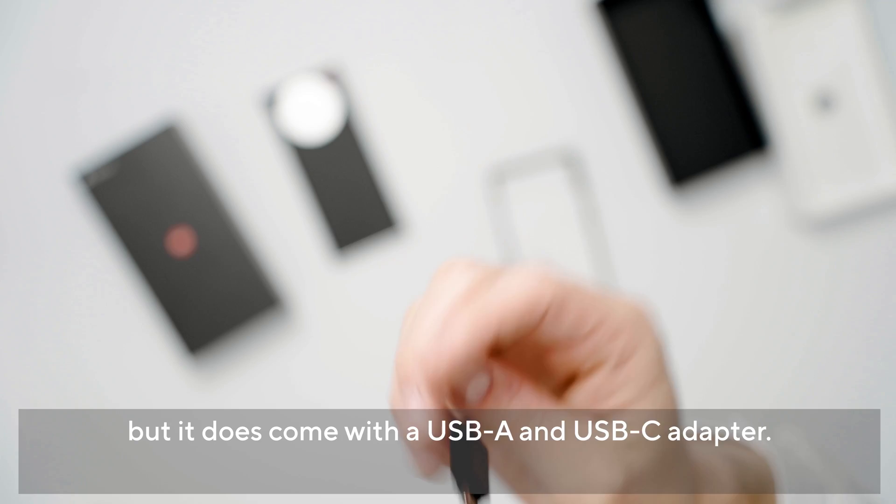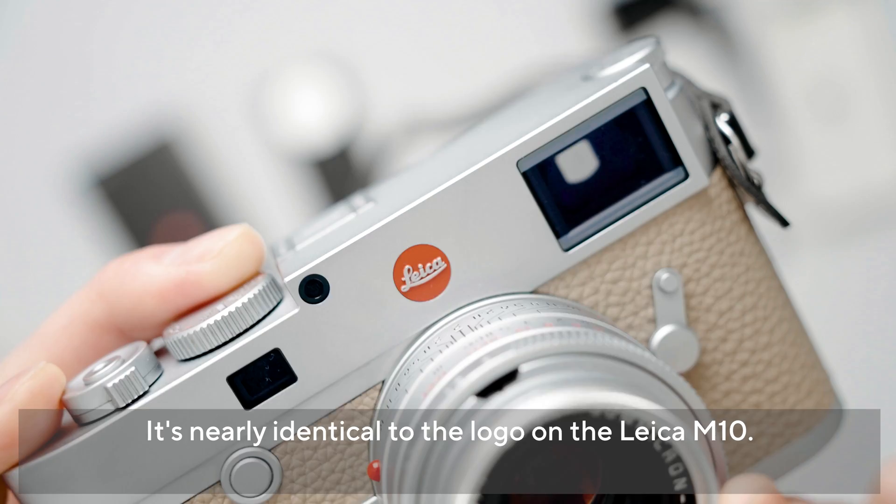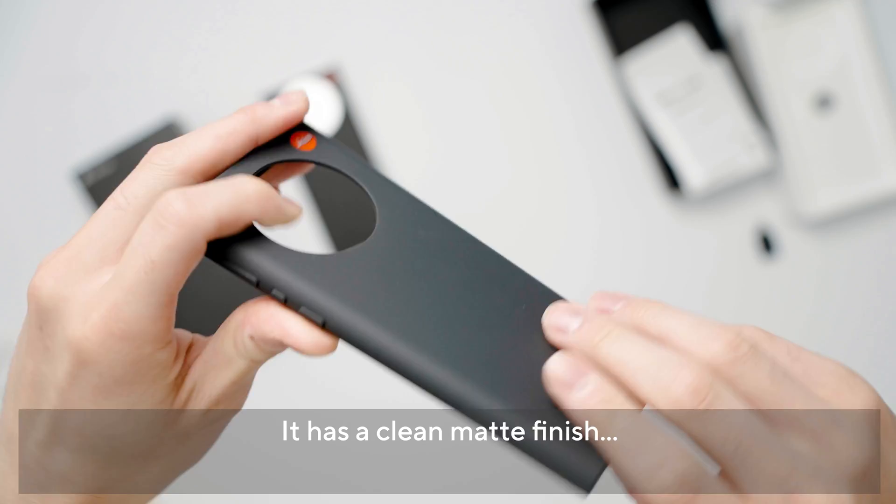シムピンの形は丸いですね。データ転送専用らしいんですけどUSB-AとUSB-Cのアダプターが入っていました。こちらが噂の付属しているシリコンケースですね。Leicaのロゴが埋め込まれていて、ちゃんと立体的です。Leica M10のロゴとほぼ同じものが搭載されています。シリコンケースなので結構柔らかめですね。